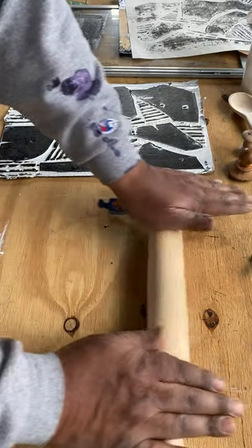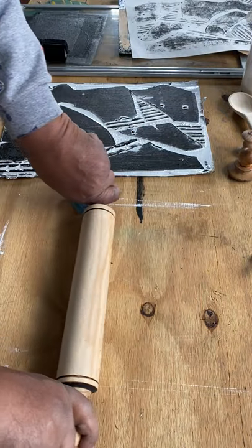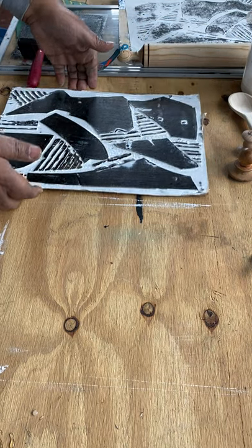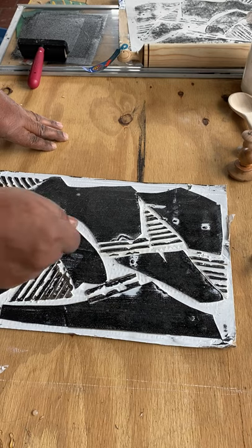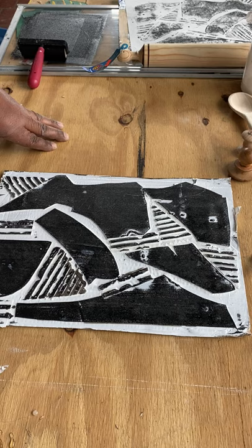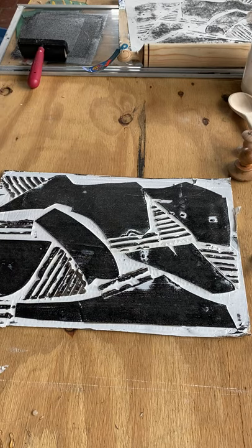This rolling pin doesn't have spindles but you can use longer spindles to get some good pressure. If you wanted to add colors, you could do that separately with smaller rollers. Let the ink build up and use different kinds of ink. That's all for now — I believe that's finished as far as the demo goes for color graph. Thank you.